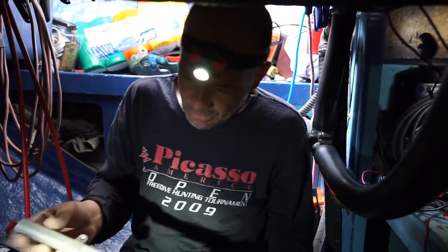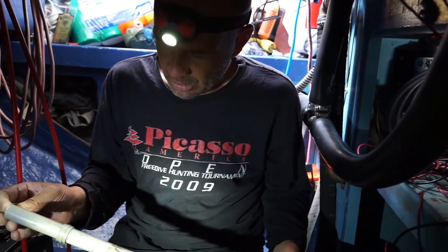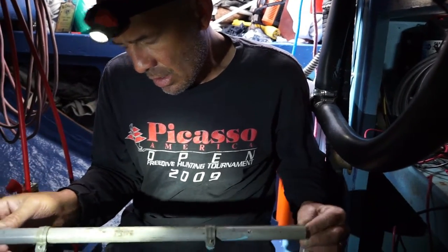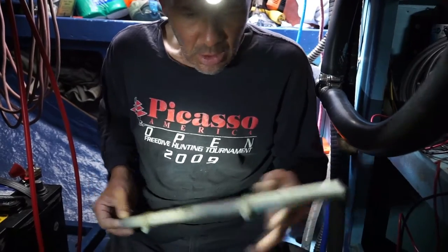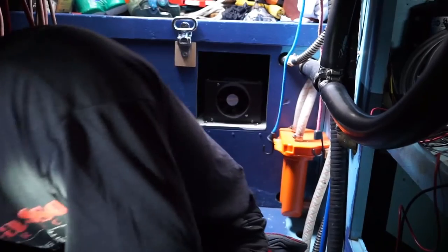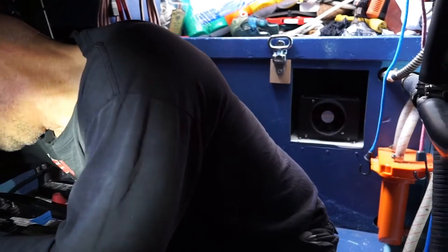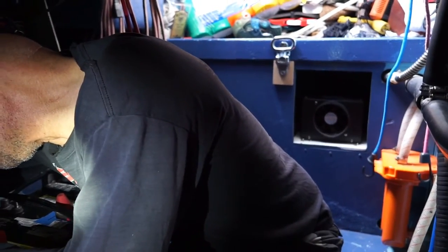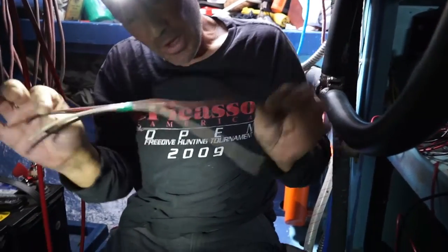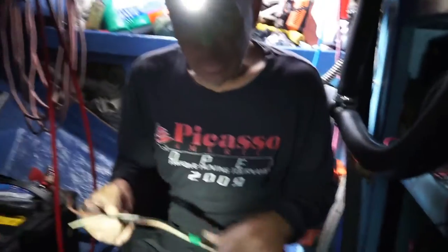Tayana had the brilliant foresight to run everything in PVC tube — this was done from the shipyard. Even smarter, they took all their runs before they put them in conduit and taped them all together. So inside the conduit you can't pull any wire or change individual wires — you've got to pull the whole bundle back and basically cut everything loose.